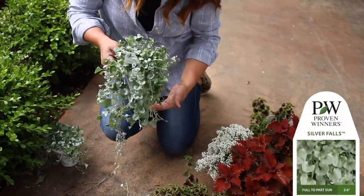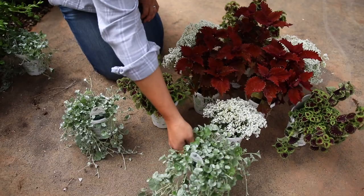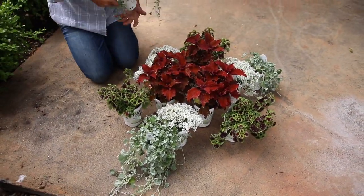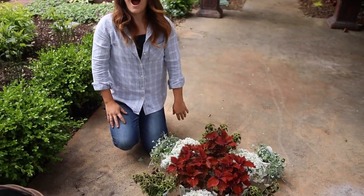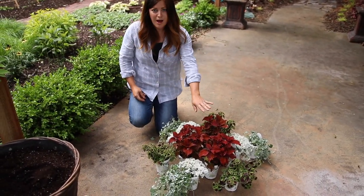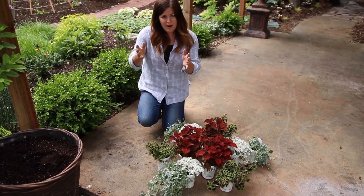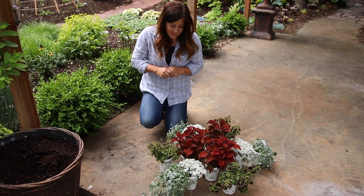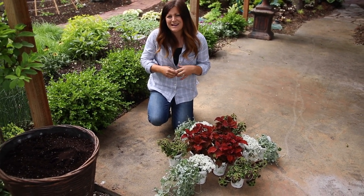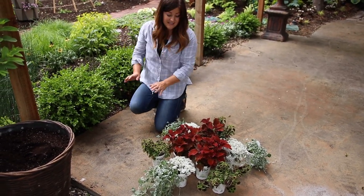We've got Dichondra Silver Falls for that beautiful icy blue kind of touch, and that will probably end up somewhere like this. I think that's going to be a beautiful blend of plants — and this is what I do at the garden center. Do not be shy to just get your stuff out. I always loved it when I saw customers do that when I worked at the garden center, because it gave me ideas — I could see what they were pairing together.